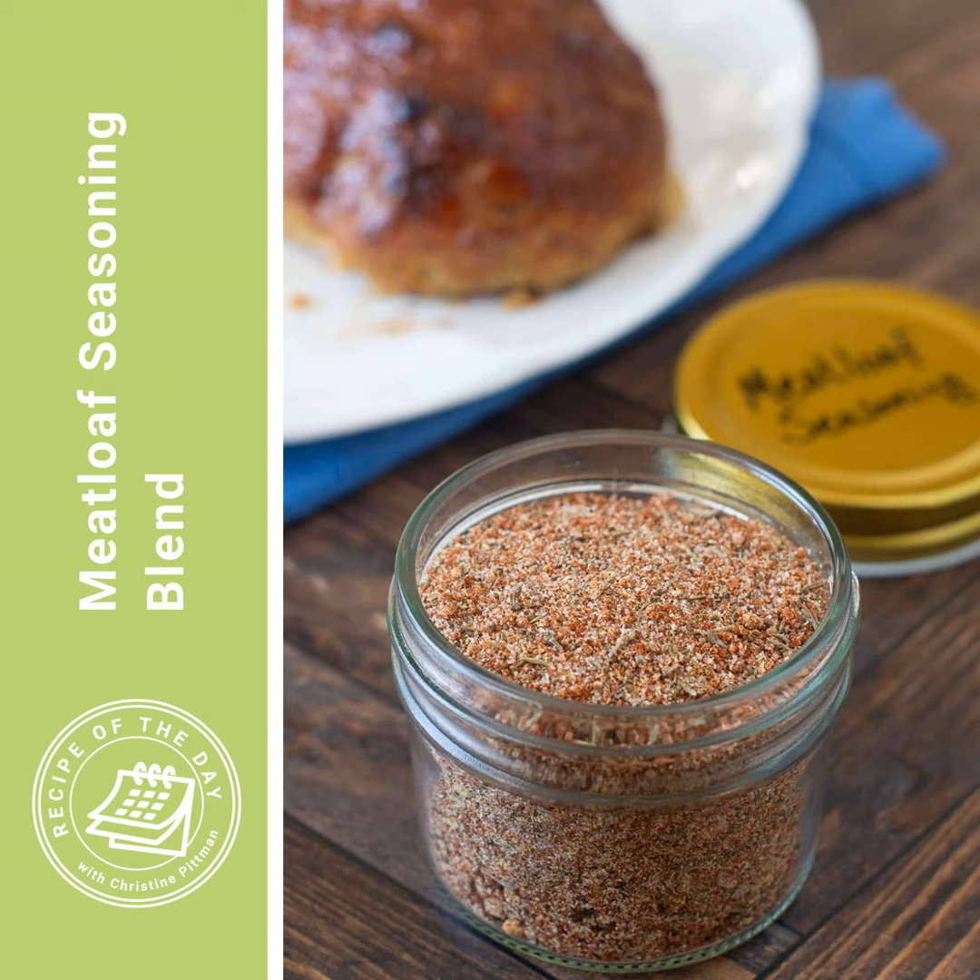I'm also going to quickly run through the ingredients for making two tablespoons: one and a quarter teaspoons of salt, one and a quarter teaspoons of brown sugar, three quarters of a teaspoon of paprika, three quarters of a teaspoon of garlic powder, three quarters of a teaspoon of onion powder, a quarter teaspoon rounded of celery seed, a quarter teaspoon rounded of dry mustard, a quarter teaspoon rounded of dried thyme, and a quarter teaspoon rounded of black pepper. That makes two tablespoons — essentially six teaspoons — which is enough for one and one-third pounds of ground meat.